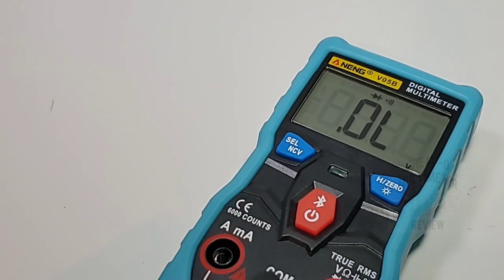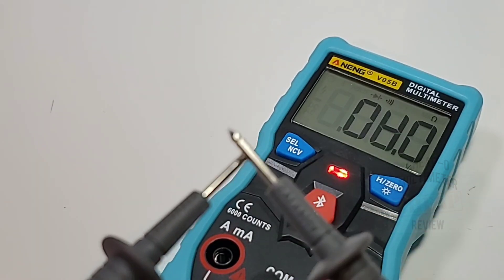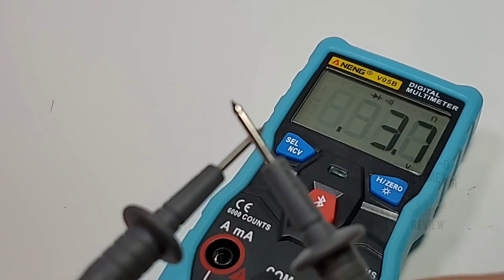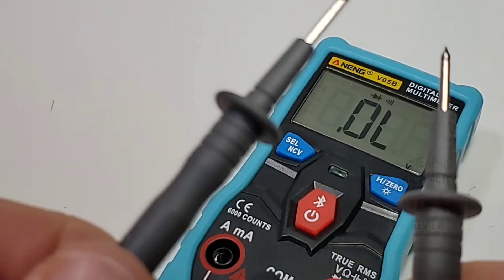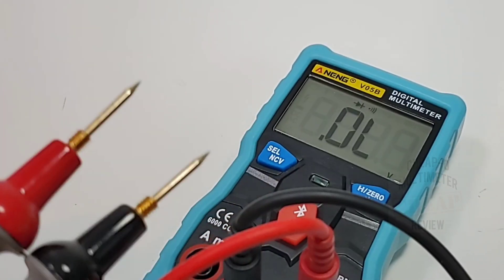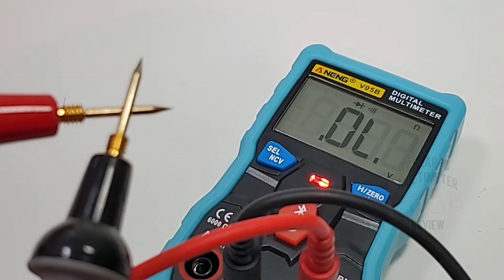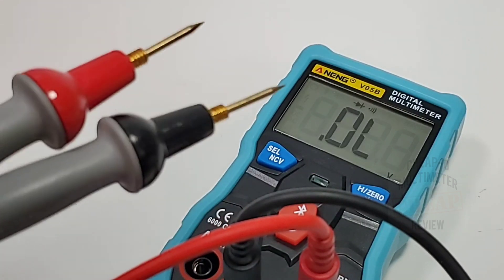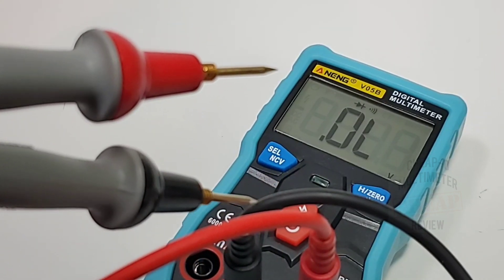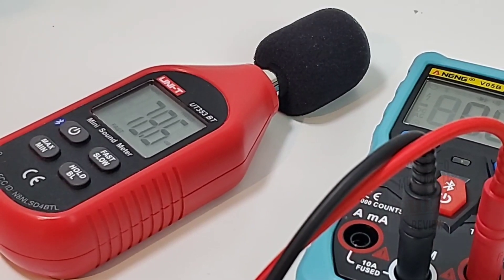Continuity time — my favorite part of the review. With the default stock test leads: three, two, one — we have a nice visual LED as well as the audible beep. Not the fastest — misses every other latch — but it is loud. With the Probe Masters leads: definitely better, about a seven or 7.5 out of ten. Maximum output volume in continuity: 78.6 decibels.